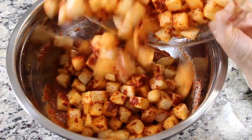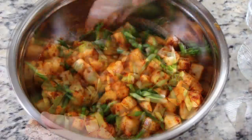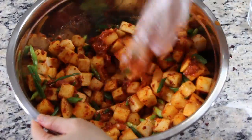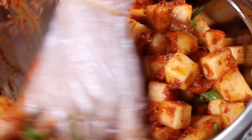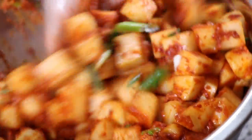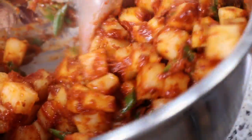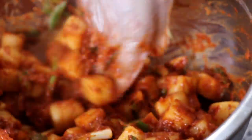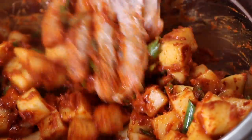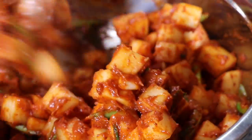Add the radish and the chopped green onions into the kimchi paste and mix all together. Put the radish kimchi in a kimchi container and let it sit at room temperature for a day. Then put it in the refrigerator. Depending on the weather and your refrigerator's temperature, the fermentation time varies. It took about 3 weeks for mine to be ready to eat.